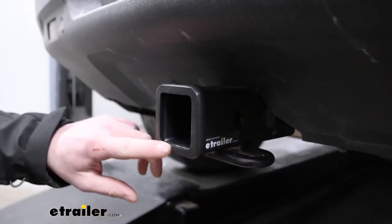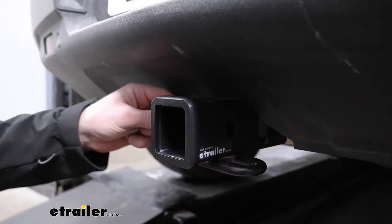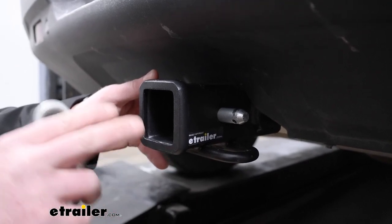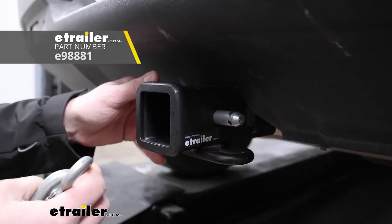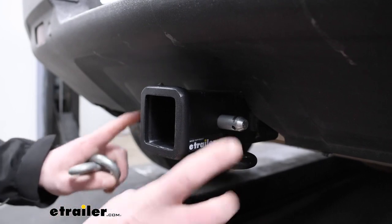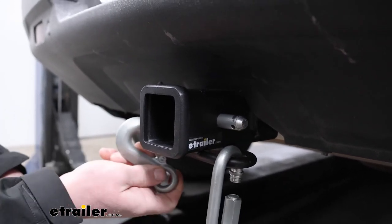It's just going to have a two-inch by two-inch receiver tube opening, which is a good thing — that's a really common size and a lot of different things will work with it. It is going to use the standard 5/8-inch pin and clip. One doesn't come with the hitch, but if you need one, not a big deal — you can always grab it here at eTrailer. Even if you leave your accessory in all the time, it might not be a bad idea to look into a locking style hitch pin. The safety chain openings are a loop style and provide enough space to use pretty much any size hook that your trailer might have.